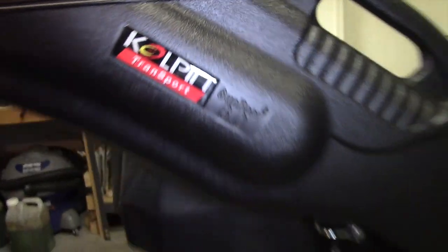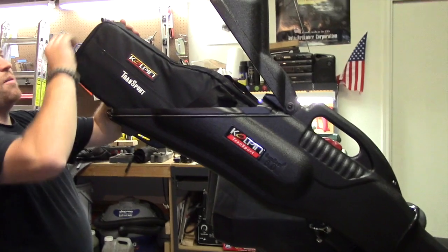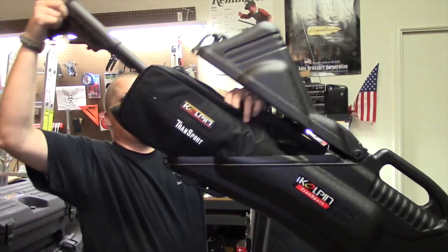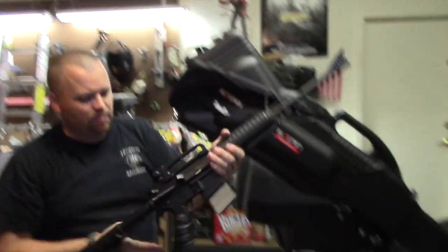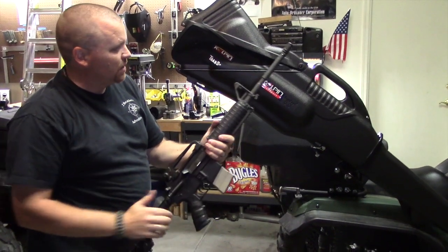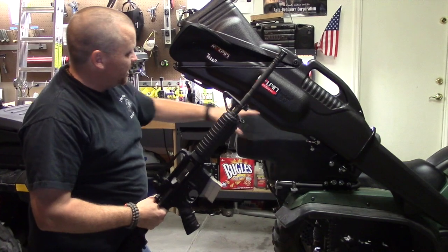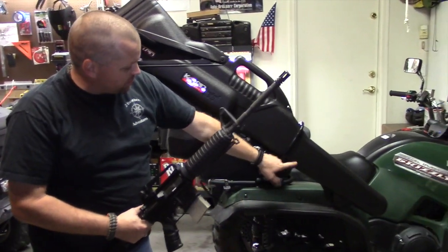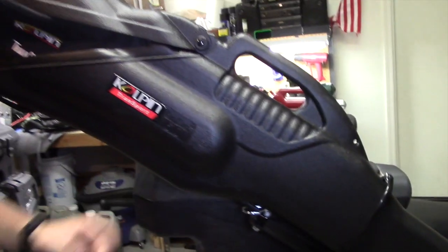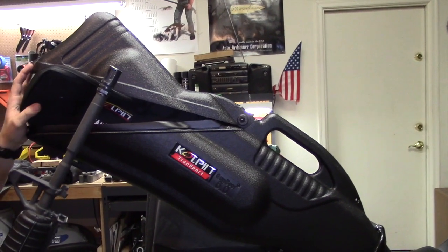One of the big things about the 6.0 is this cut right here — it was designed for firearms that have a pistol grip. As you can see, we have a Bushmaster AR-15 in here, and with the pistol grip and the deeper well, it fits in there no problem. The Gunboot 6.0 gives you this deeper well as well as more room for a bipod, so it's designed to hold guns with bipods in the front or pistol grips in the back — making it more universal.